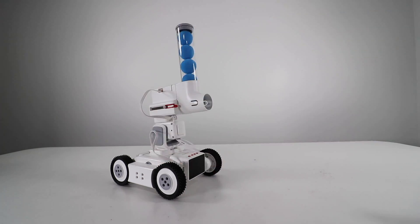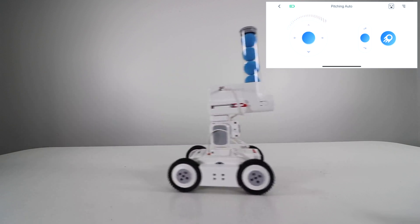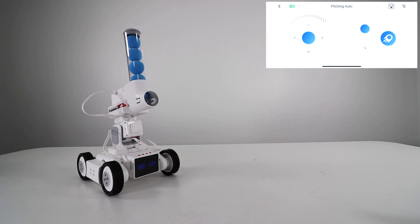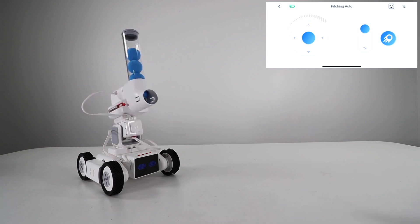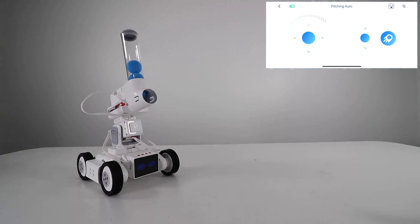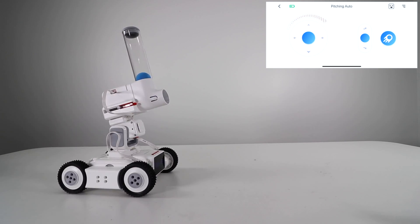In terms of controls, you can maneuver it forward, back, right, and left. For the cannon, you can raise it up or down. To fire, you press the button on the right — you can see how it fires there. You aim up a little higher. Not a very strong cannon, but it still serves the purpose quite well.